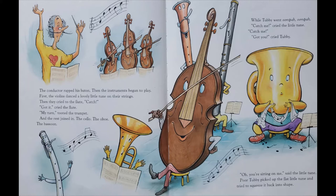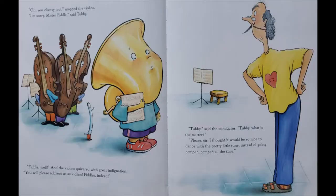Catch me, cried the little tune. Catch me. Got you, cried Tubby. Oh, you're sitting on me, said the little tune. Poor Tubby picked up the flat little tune and tried to squeeze it back into shape. Oh, you clumsy fool, snapped the violins. I'm sorry, Mr. Fiddle, said Tubby. Fiddle! Well! And the violins quivered with great indignation. Tubby! You will please address us as violins. Fiddles, indeed!